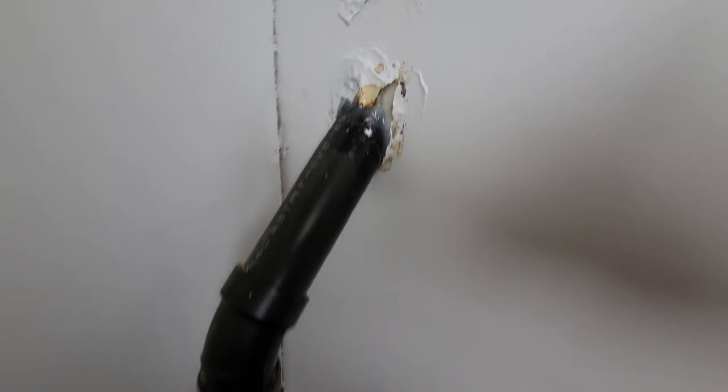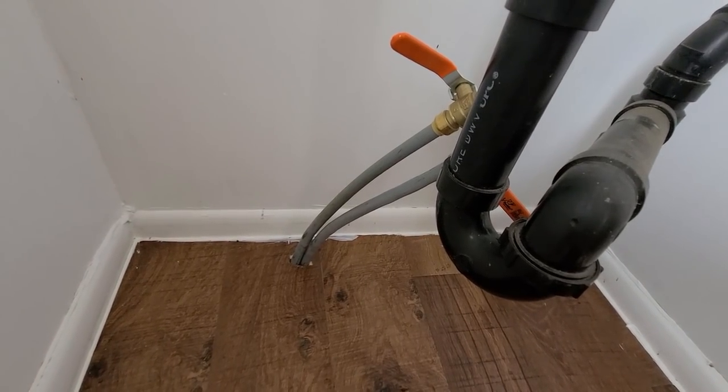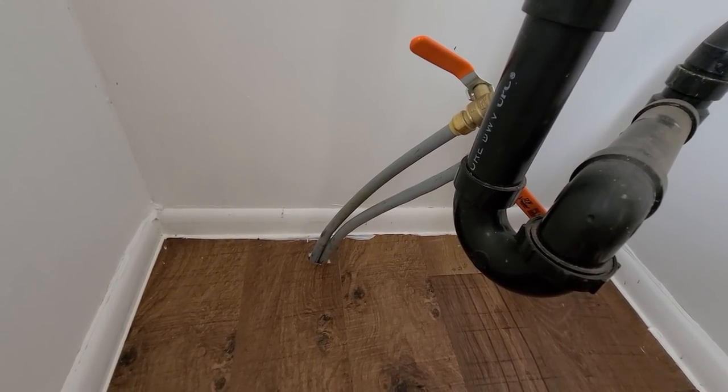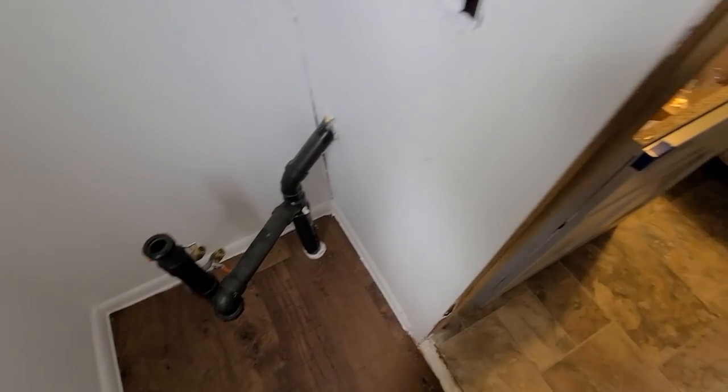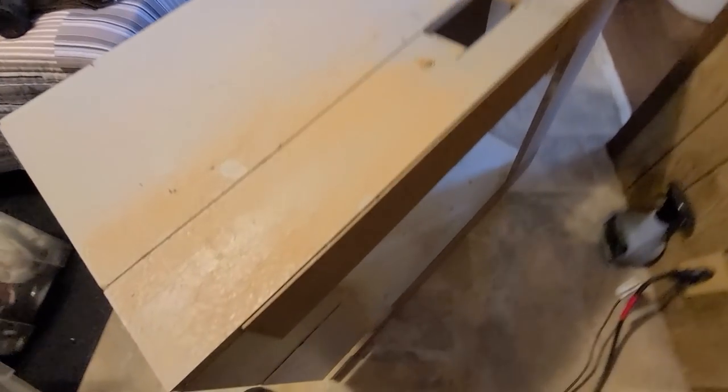That oblong is going to fit there, the circle is going to fit there, and the water feed is going to come up through there. Then I've got to cut the molding in there. Take that molding off — then I think I can get it in there. Can't bring it back once you cut it. Wish me luck. I sure hope this works.